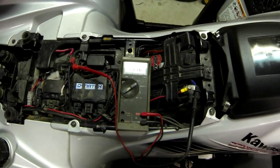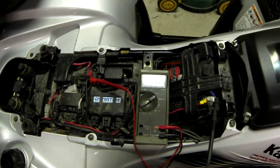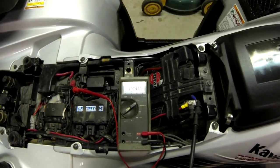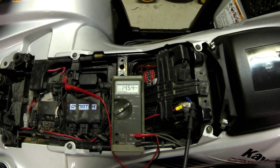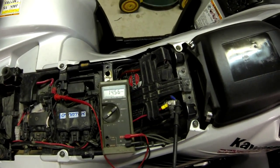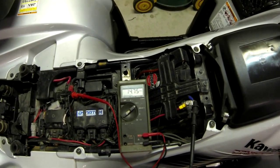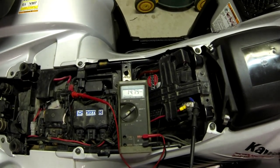This is with the new RM stator. Again, it's about 13.7 at off. It's actually increasing faster than last time. It's about 14.5, 14.55 at idle — no load, no lights. At about three grand it does increase; it did not decrease this time.